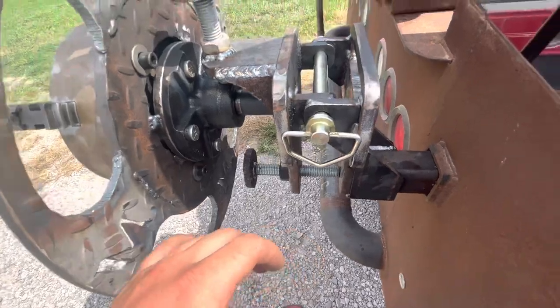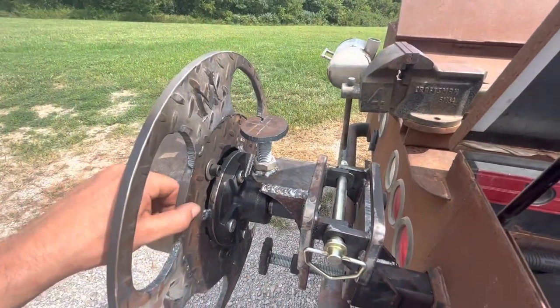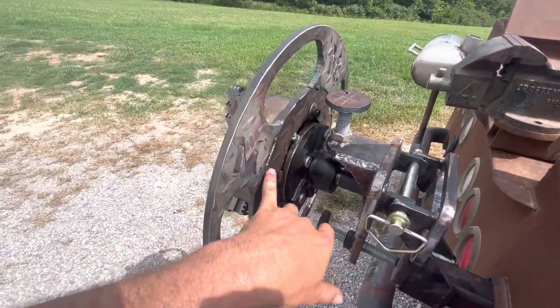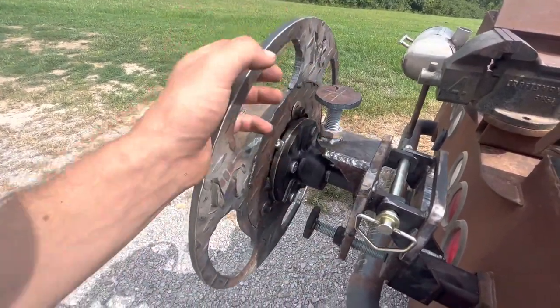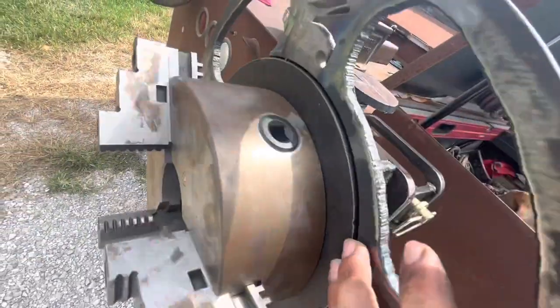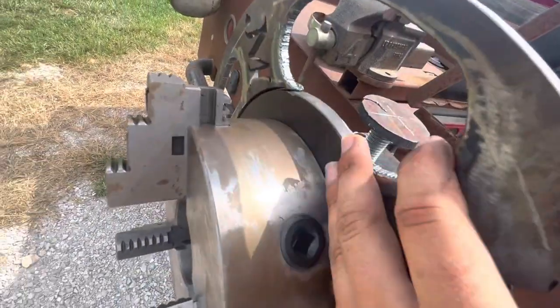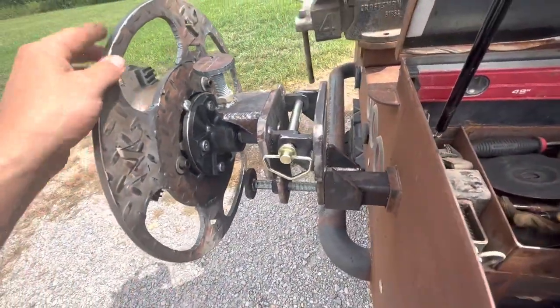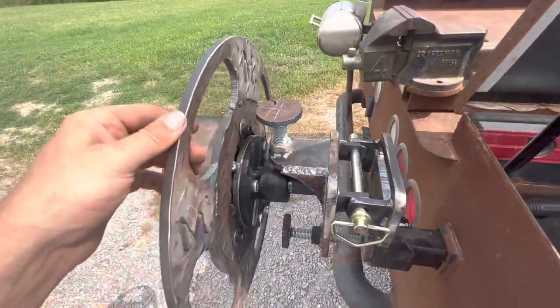After I get done showing you guys this video, I'm probably going to 6010 all this and weld it back out. I'll weld the face of it too, weld that seam there - or I might just leave it, I haven't decided yet.